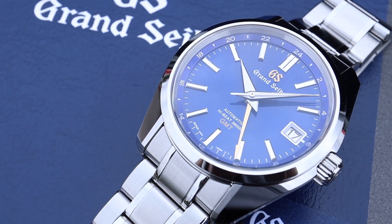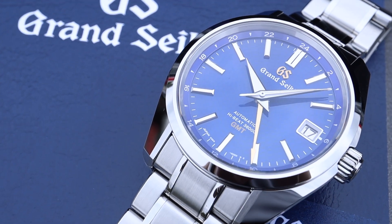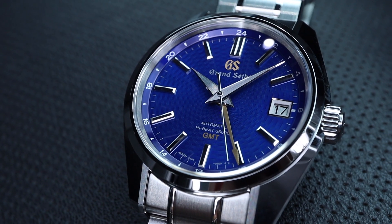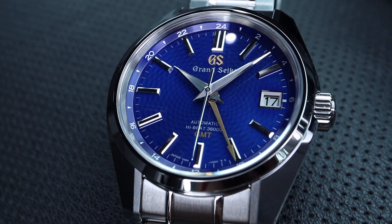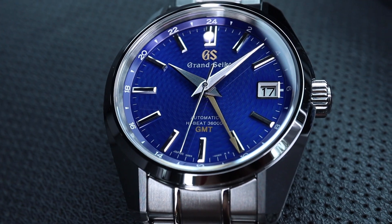This is a US-only limited edition of 500 pieces, and accordingly it sold out rather quickly. But it was still worth taking a quick video because there are those who will be seeking it on the secondary market — and if that's you, I wouldn't blame you in the slightest. This watch is fantastic.